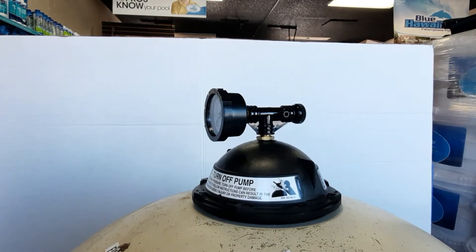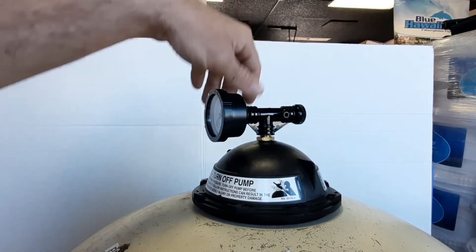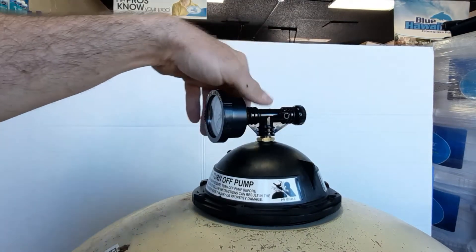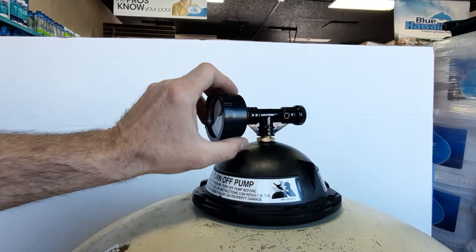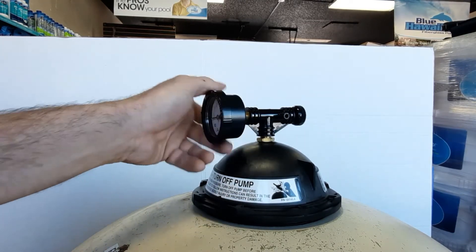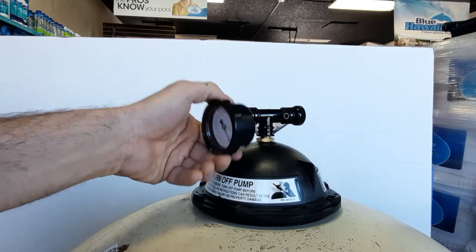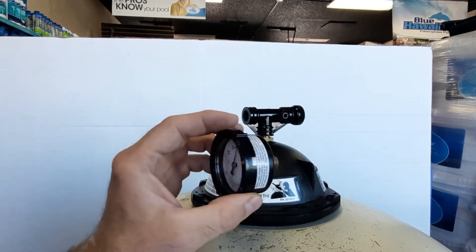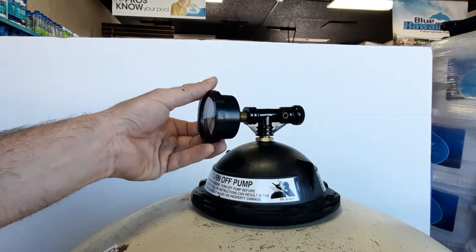When these pressure gauges are shot — reading zero when the pool's on, or stuck at 20 when it's off — we're going to want to change them out. To do that, turn off your heater and let it cool, then turn off your pump. As soon as the pump is off, release the air bleed valve to take any back pressure off, then unthread the gauge counterclockwise.